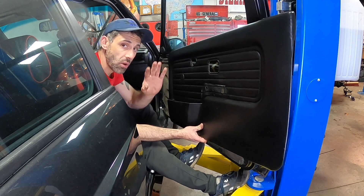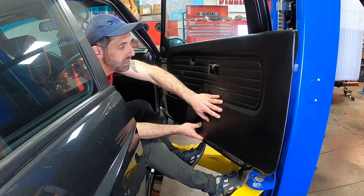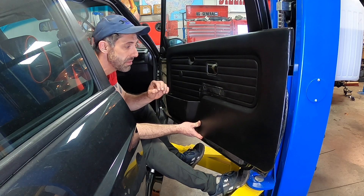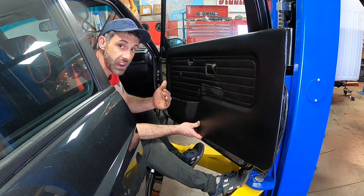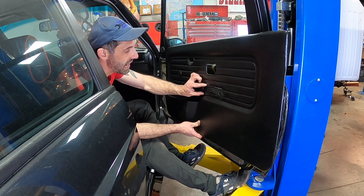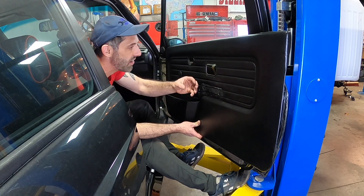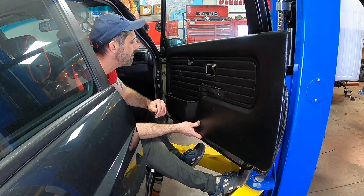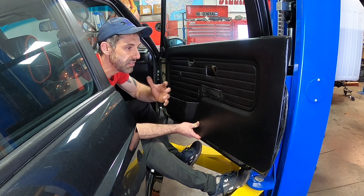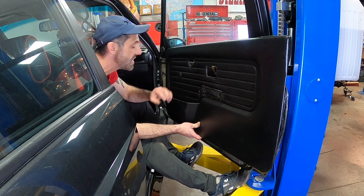In fact, this car was repainted and when they repainted it, they did not remove the door and the door cards. This is the very first time, probably in this M3's life, that I'm taking the door cards off. I've done enough of these to know if it's been removed before — everything was kind of sealed on, pressed together, difficult to remove. It had just been sitting in the same position for 31 years, so I know the difference, and this has never been removed before.